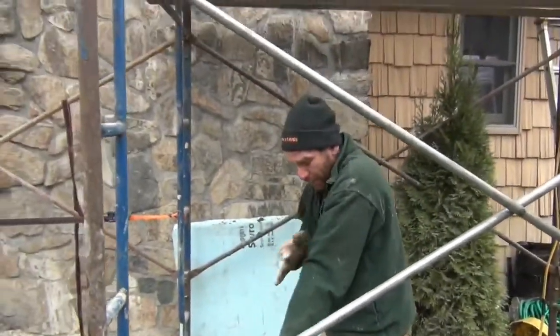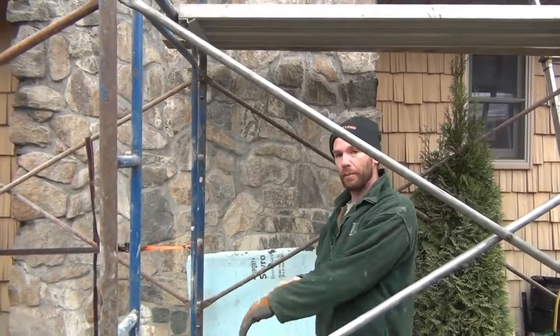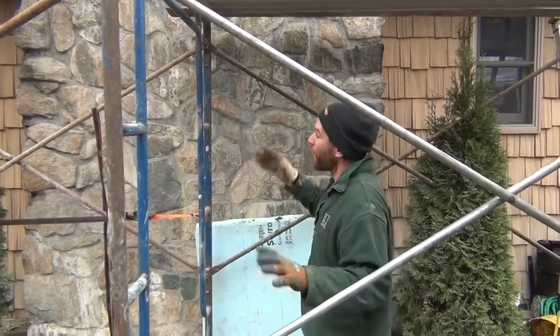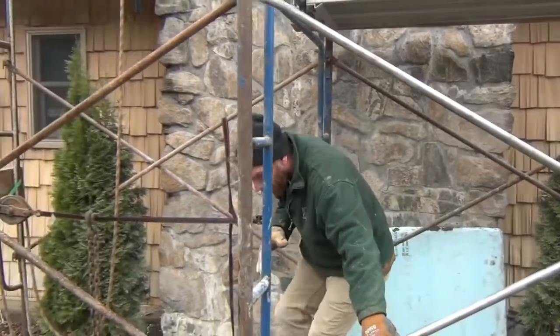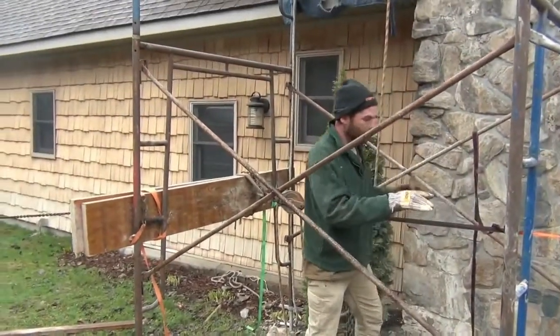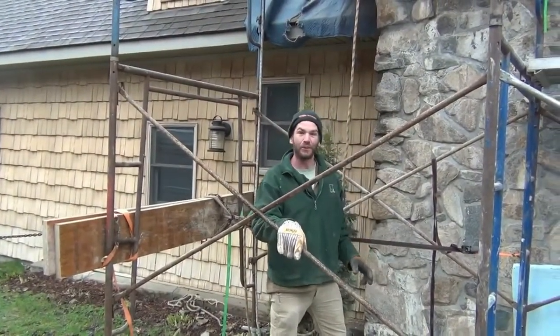This chimney had pretty steep shoulders, so we actually changed the shoulder angle a little bit to make it less harsh to hold these stones on. Now the fun part's coming up — we've contraptionalized this whole thing with pulleys and chutes and ladders so that we can lift this stone up and set it on there. Check this out.